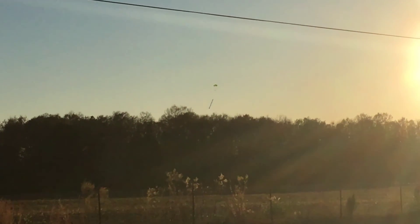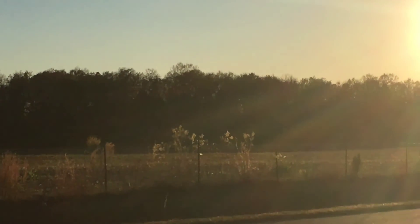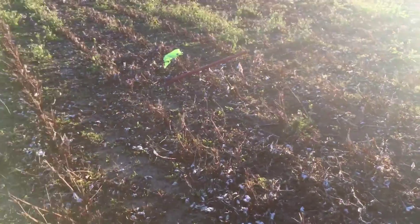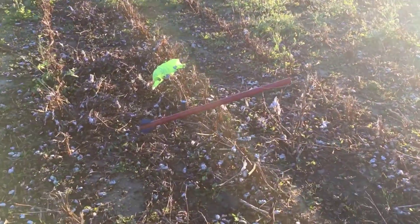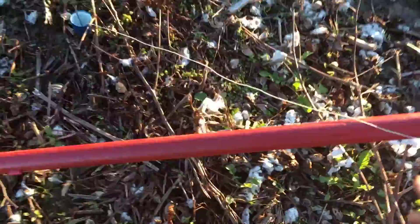Be right back YouTube. We got touchdown out there in the field — let's go retrieve it! All right YouTube, so we're walking up on the landing site and as you can see, the rocket is still intact.